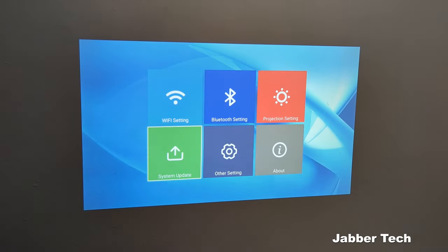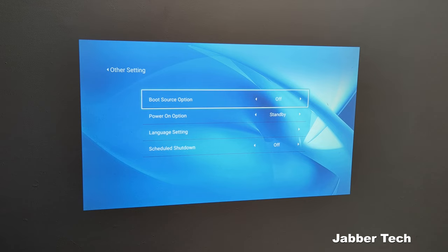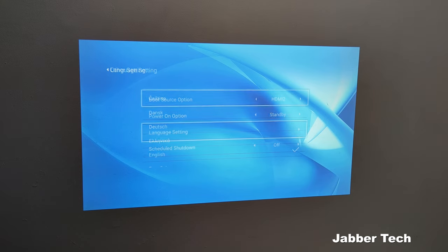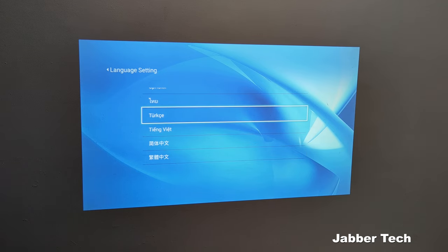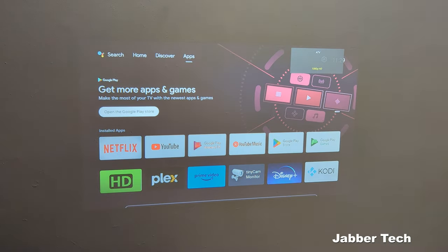There are a lot of options when it comes to the device itself, not just with Android TV. System update is where you'll find out if there's an online update being pushed to your projector. Under other settings, if you wanted to boot directly to one of your HDMI peripherals you can set it to do that, and there's also a scheduled shutdown — if you're watching TV late at night and want it to shut down automatically, you can set that. Under language, Artly has basically all languages available to choose from. So let's go back to Android TV, because I think this is the most beneficial part of the Play 4.